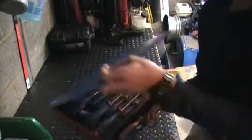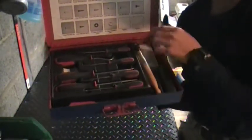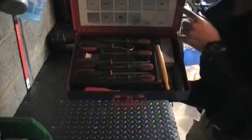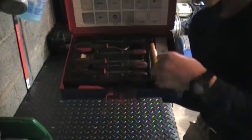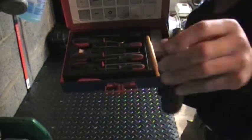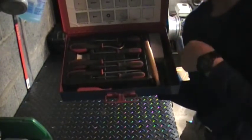Here is my kind of miscellaneous drawer. There is a scraper down here, a hook and pick set, a hose puller. I have some valve lapping tools, a Snap-on hand impact wrench which is nice to have, feeler gauges, and razor blades.